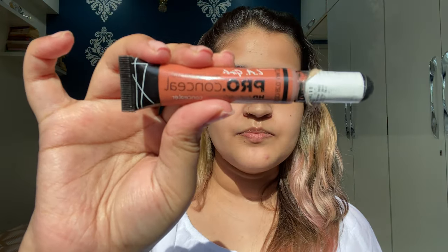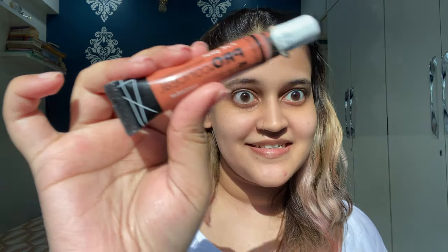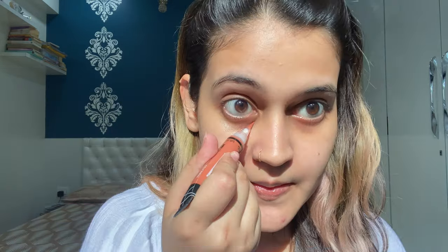Moving on to the next step, which is color correcting. I'm using the LA Girl Pro Color Corrector — the peach/orange color corrector. I have terrible dark circles so I need color correcting. Don't let the color corrector stay on for too long after you apply it to your under eyes — just blend it quickly, because once you leave it for too long it becomes very difficult to blend.